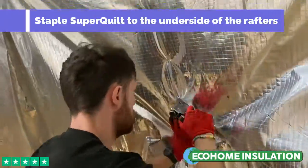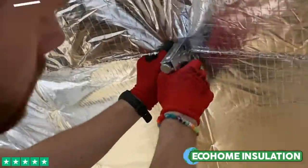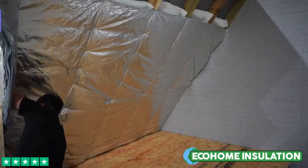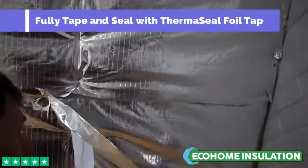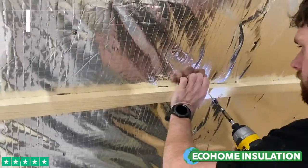Continue stapling the first layer of super quilt to the underside of the rafters using 14mm staples, ensuring a minimum overlap of 50mm is created. We then recommend to fully tape and seal over the overlaps with our 75mm thermal seal foil tape.